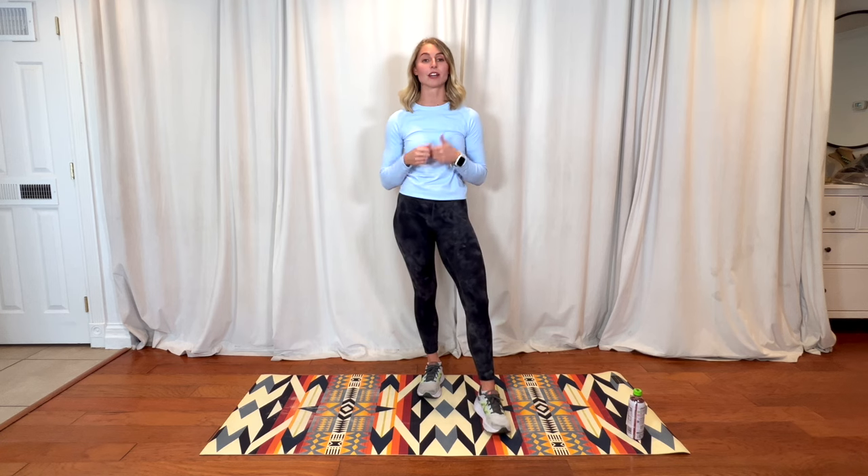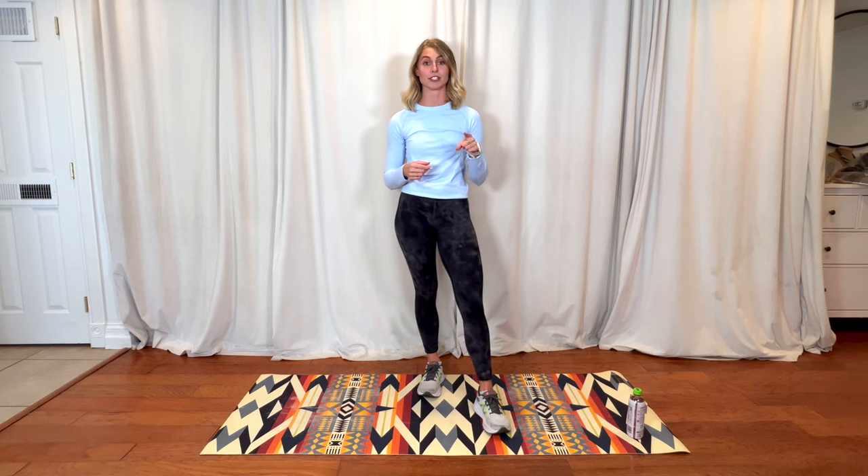I hope you guys enjoyed this video. If you have questions, comments, or concerns, please feel free to drop them below in the comment section. Or if you feel like there was an exercise or muscle group that we did not show today that you would like to see in a future video, also drop that in the comments below.